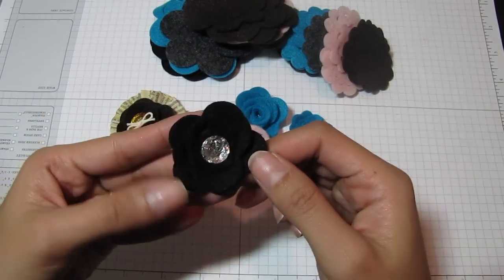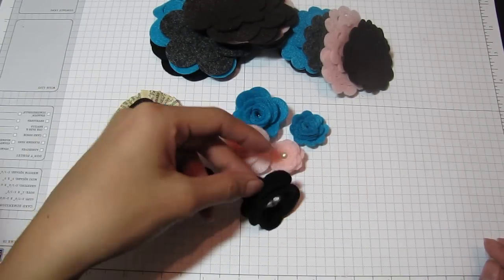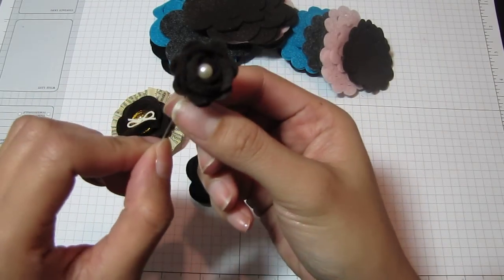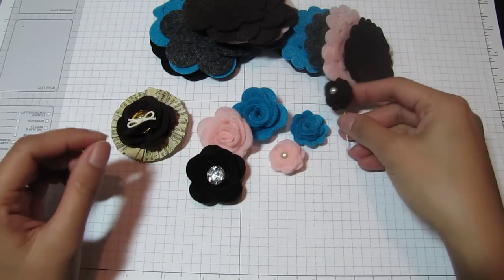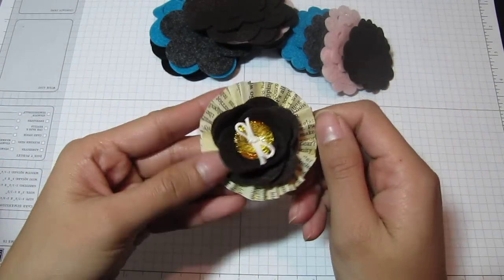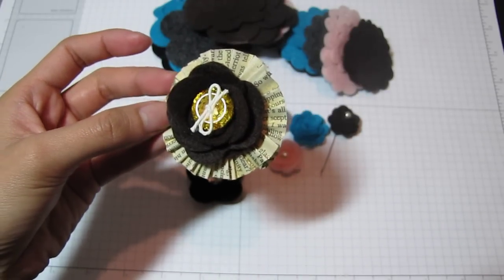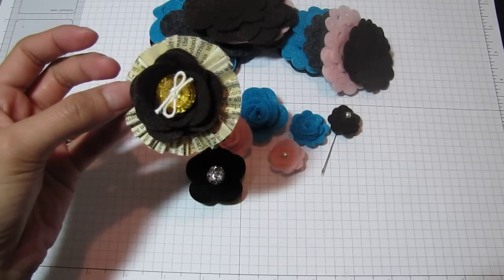Here's a black one — I put a basil bling in the center. And this one's a mini brown one. I just stuck a corsage pin through the center and bent it a little, so it would be easier to stick through projects. And this is the large brown one — I put another basil bling in the center and a little twine, and I glued it to one of my paper rosettes that I have a tutorial on in my channel.